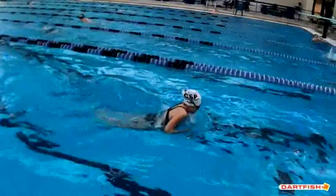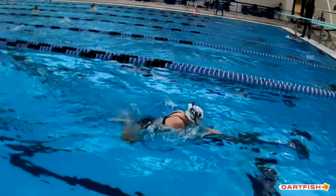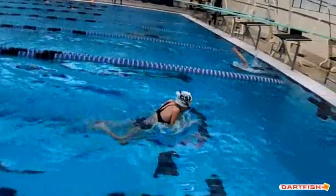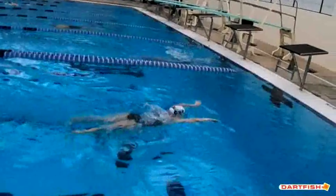Wow, you're a machine. You do this so well. Nice breaststroke — good strokes, good kick.